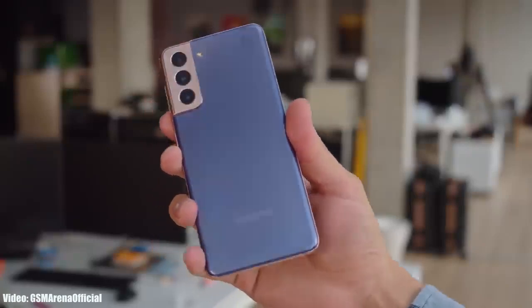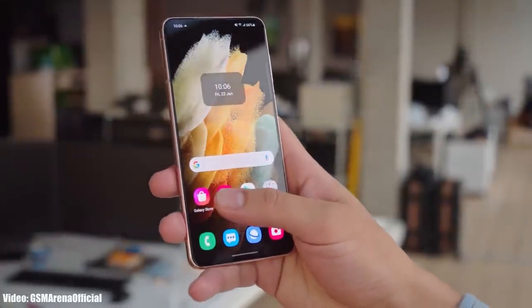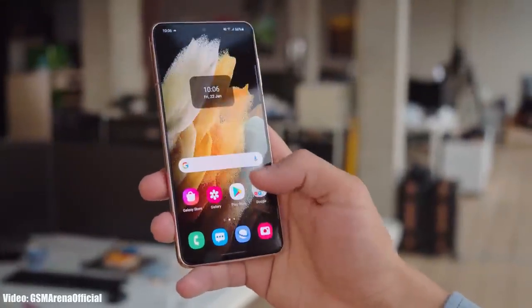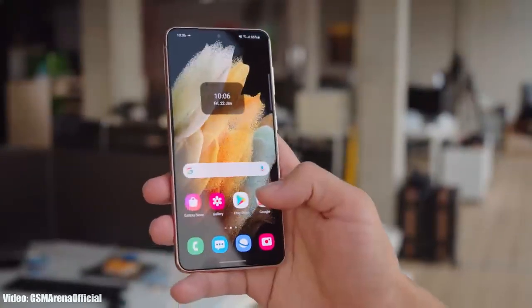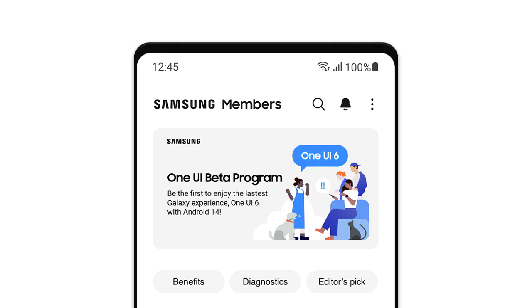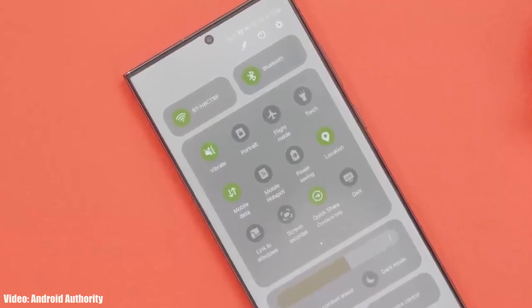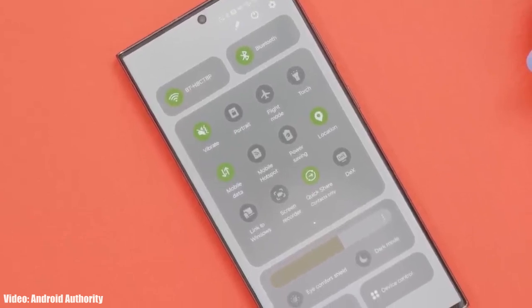Samsung has launched the One UI 6 beta program for the Galaxy S21. If you have a Samsung Galaxy S21, you can experience the One UI 6 Android 14 update before the stable release by joining the One UI 6 beta program through Samsung's Members app. Samsung has changed and added a lot of new features in One UI 6.